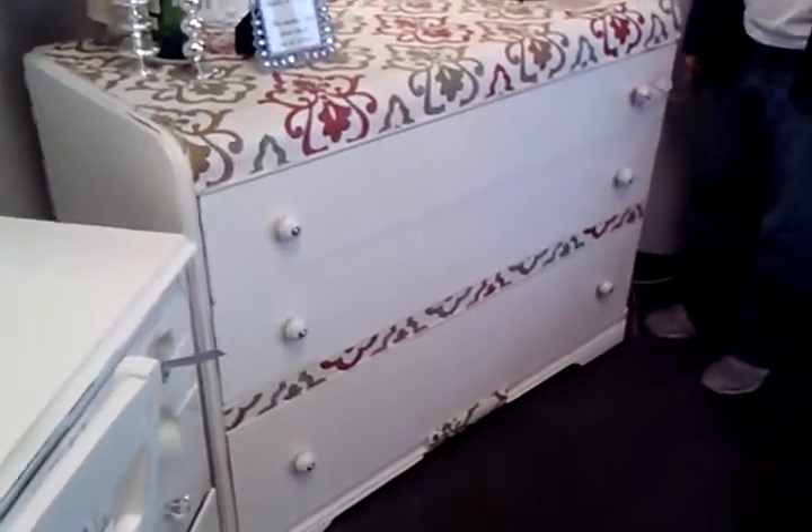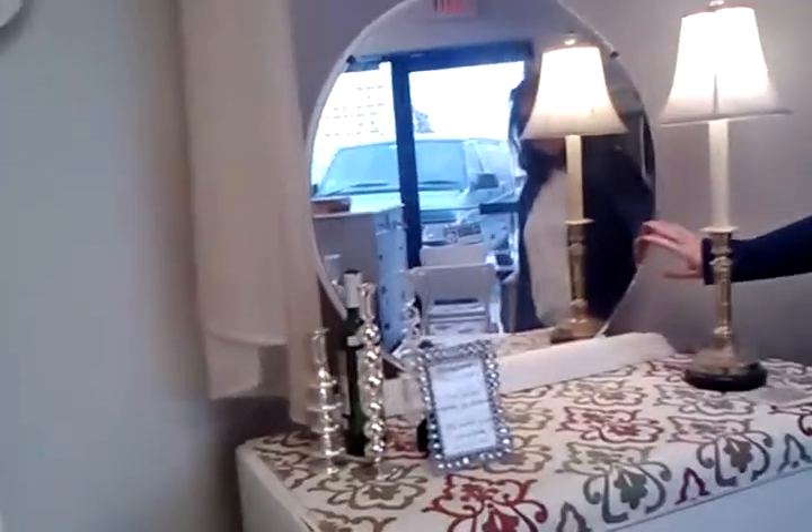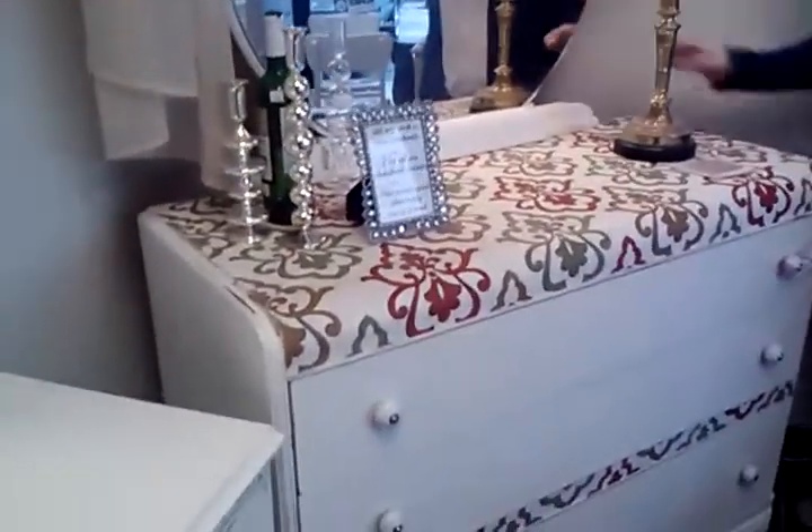We have a waterfall dresser. It's painted off-white with distressing. It has the original mirror that's a little bit cloudy, but we can replace it for an extra charge.